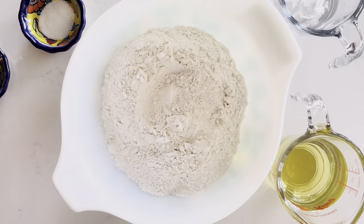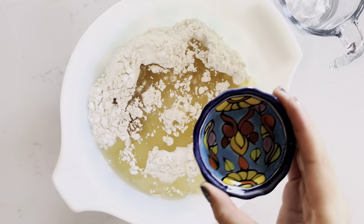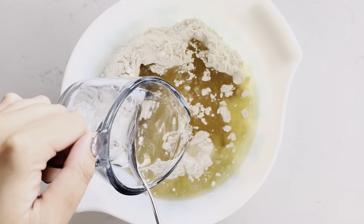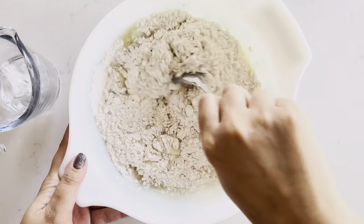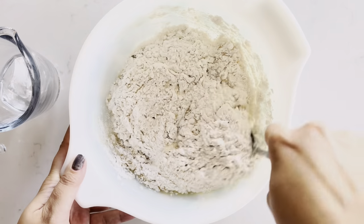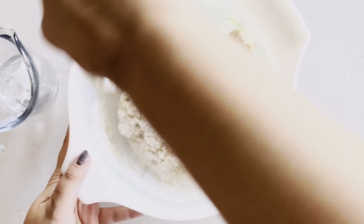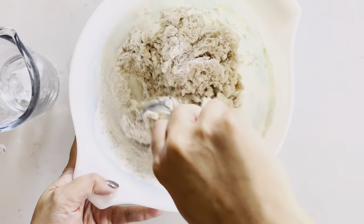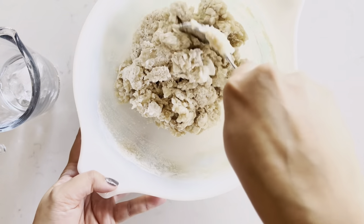Let's make the crust. To a bowl, place your flour, then sugar, salt, oil, vinegar, and really cold ice water. Gently stir the pie crust together. I'm not cutting out any portion of this step because I want you to see that you really do not need to stir it for more than 30 seconds — just want to moisten most of the flour in the bowl. You really don't want to over-mix it.